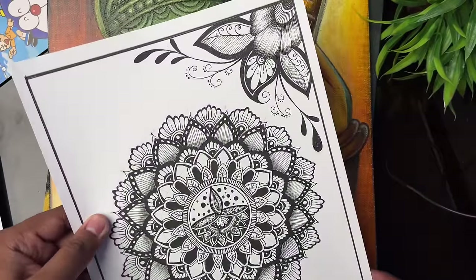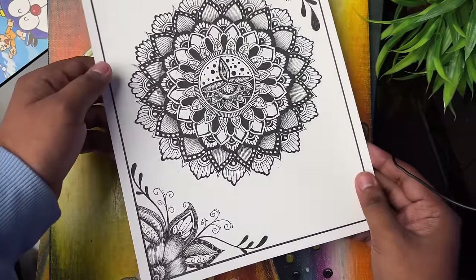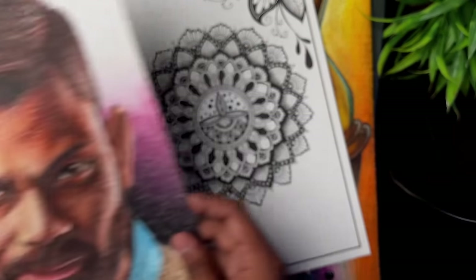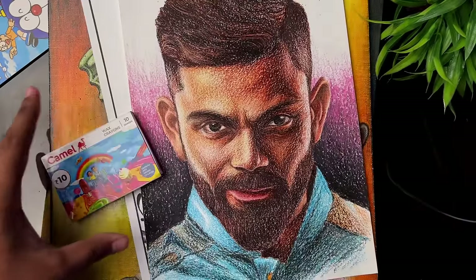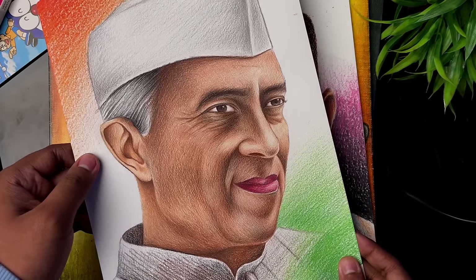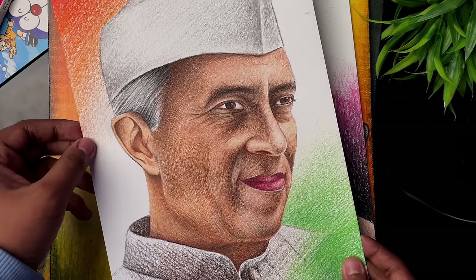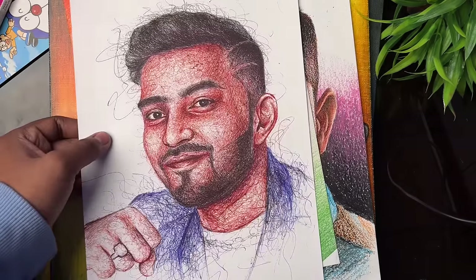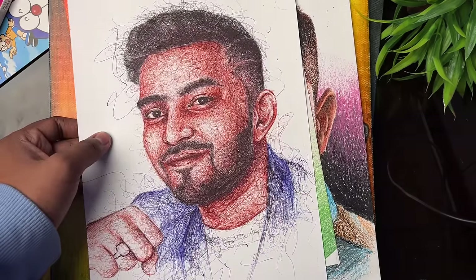Then there is a Mandela art made with technical pencils, and another made with 10 rupees wax crayons. Then a Brad Pitt drawing, and Jawaharlal Nehru Ji's drawing made with Dom's color pencils — it was made with 100 rupees worth of supplies. Then a Techno Gamer drawing made when he reached 30 million subscribers.